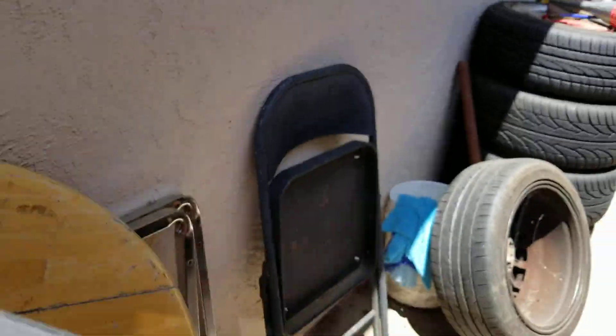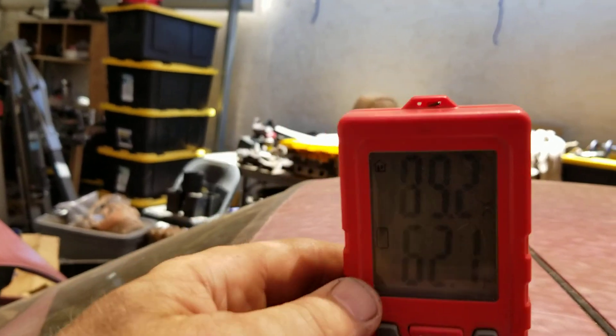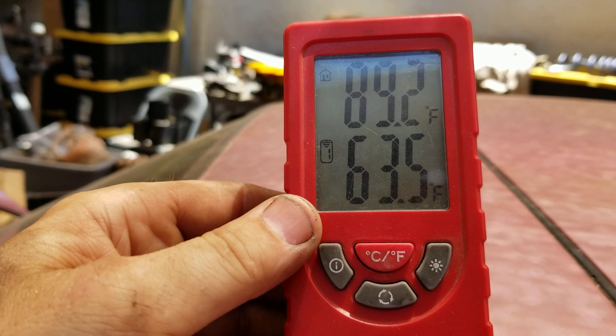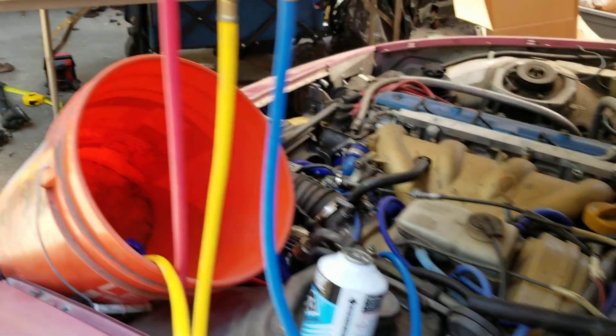It's going into its high mode — it does that pull off the condenser for a few more minutes. As you can tell, our temperature is starting to go up for the cabin.